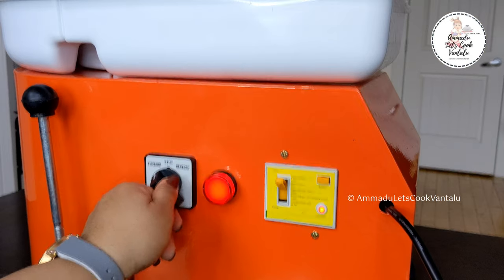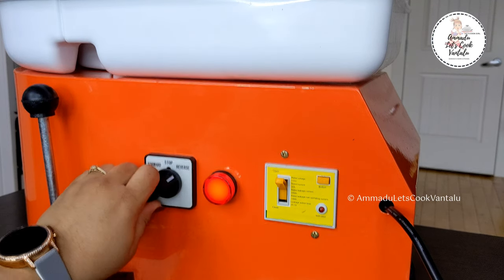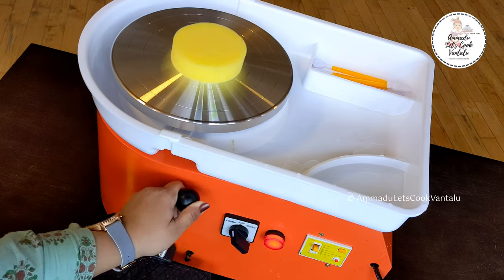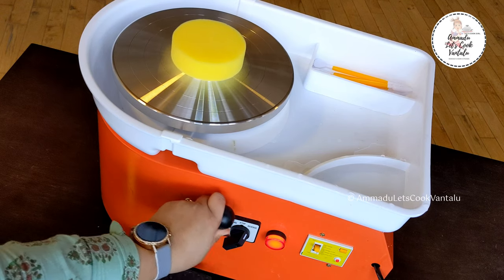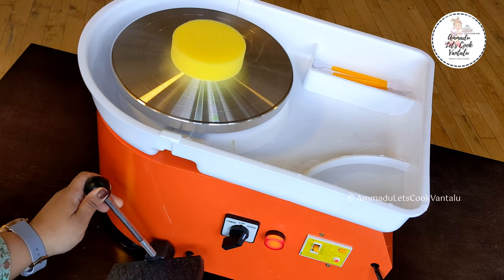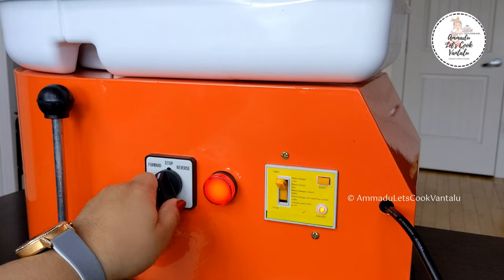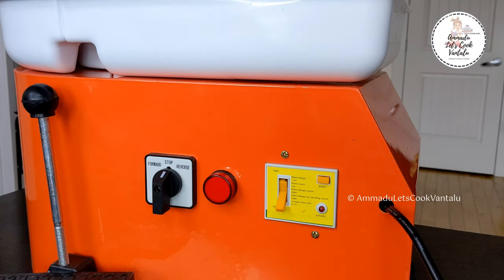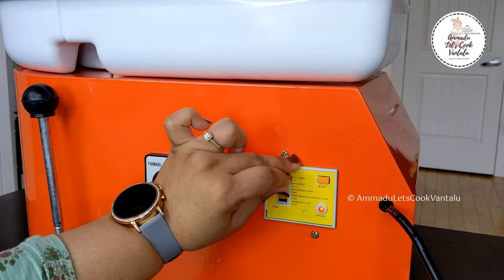This wheel has a forward and reverse controller so you can easily switch between clockwise and anti-clockwise directions. One precaution: always let the wheel stop completely before changing direction. This forward and reverse rotating feature is not found on some full-size wheels, so it's an added benefit.